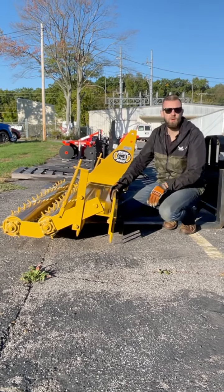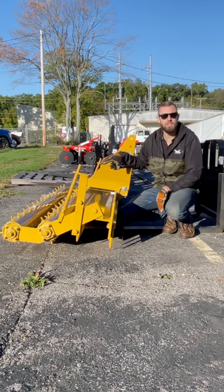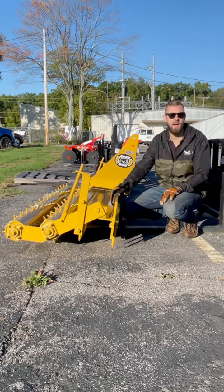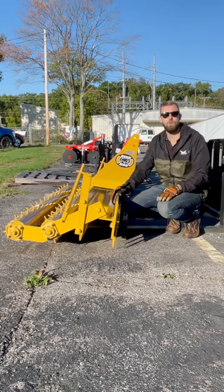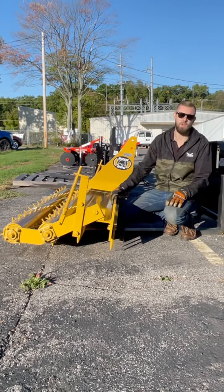Hey, Adam here with Weave Ragged Lawn, and what we're looking at is a Bushog pulverizer. This is a three-point hitch attachment that would go on the back of your compact tractor. You need some decent horsepower to run this one. It's 84 inches wide. They have smaller ones available and bigger ones too.